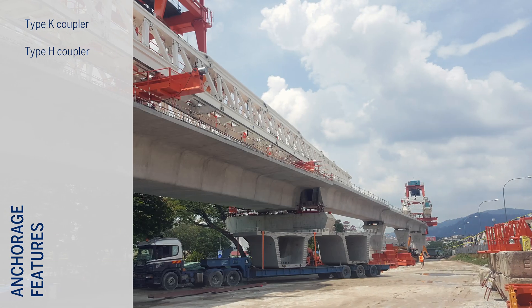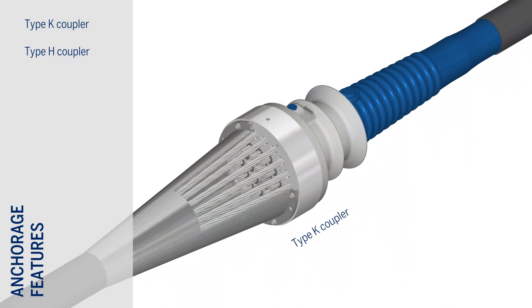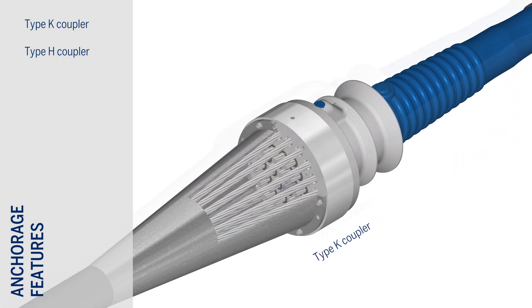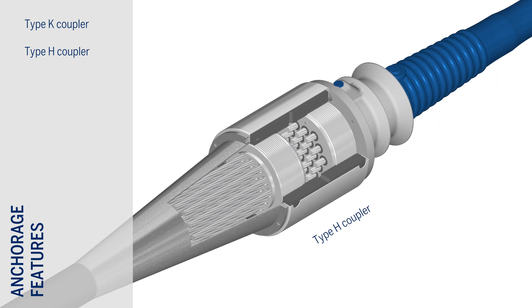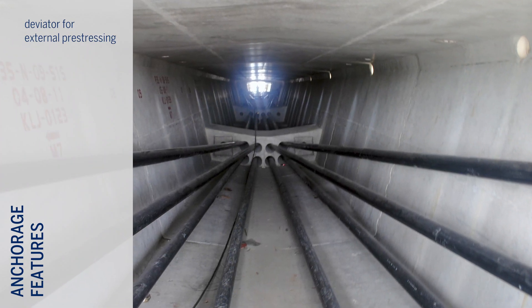Although this is less common for external tendons, Kona CME tendons can be coupled using the proprietary Type K overlap coupler for tendons ranging from 2 to 31 strands, or the Type H sleeve coupler for 1 to 73 strands.